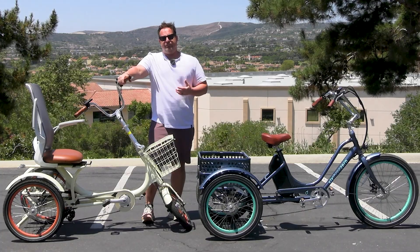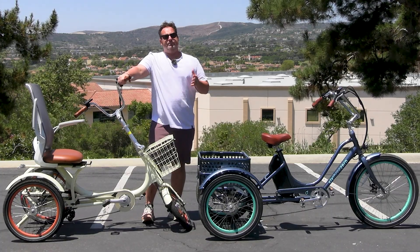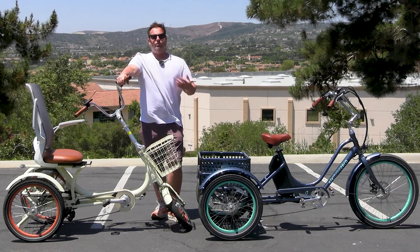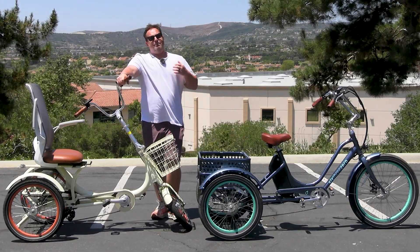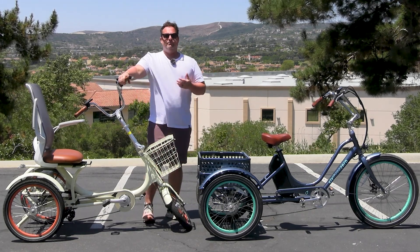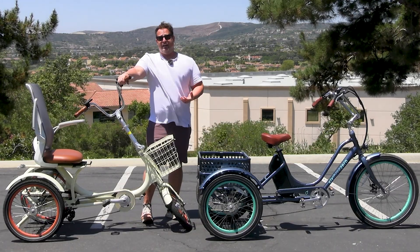I have logged thousands of miles on electric trikes and all different types of e-trikes — recumbent style, semi-recumbent, upright trikes, folding e-trikes, fat tire e-trikes, our rickshaw, many different kinds. We're in San Clemente, California, and we have a lot of hills around here, including some very steep ones on trails that we ride on.